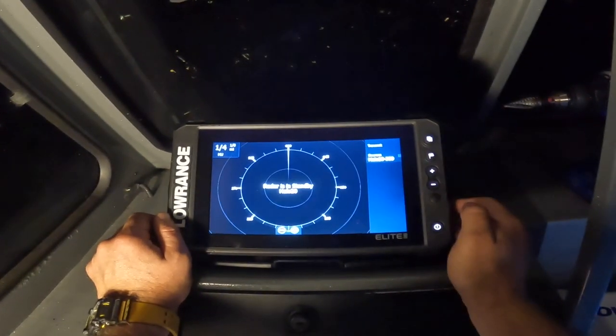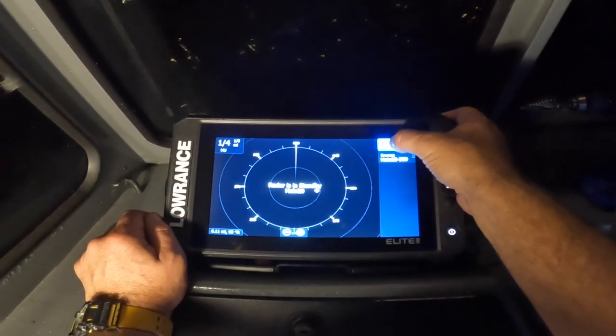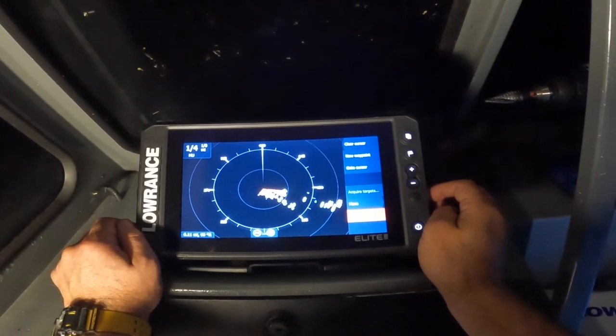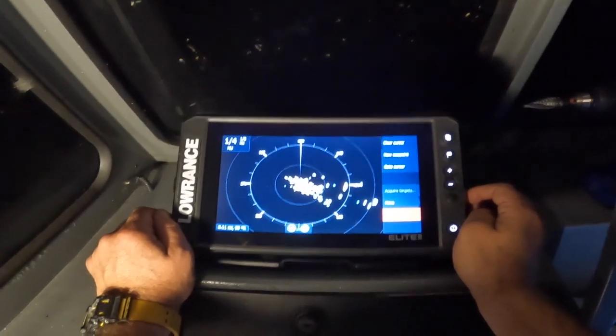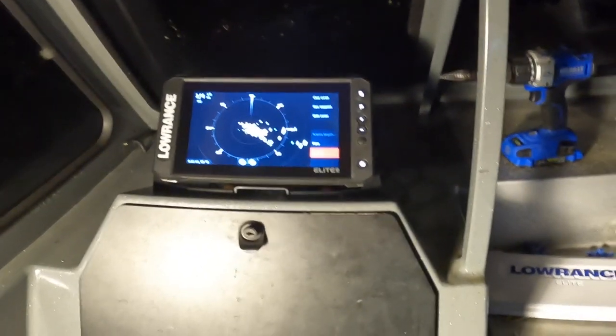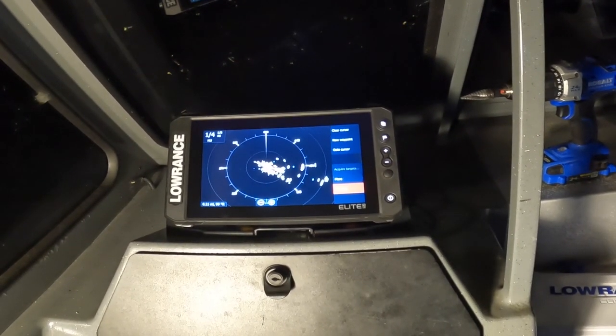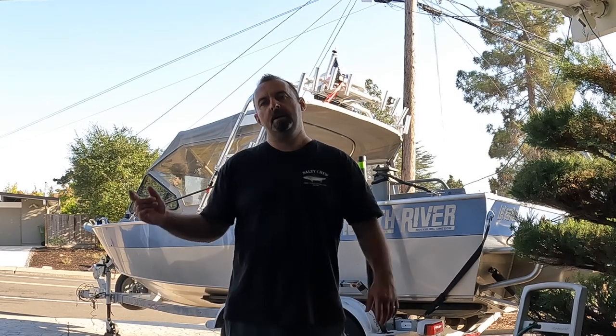Going to the radar screen — oh yeah, we've got action! The radar is spinning and working. Project is done, everything's working. Thank you for watching. If you have any questions put them down in the comments and I'll do my best to answer. Thank you for joining Catch Happy — we'll see you in the next video. Cheers.